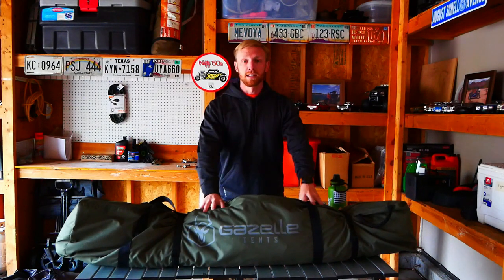Good morning everybody! Welcome to Rhino Exploration. My name is Zach and today we are in the garage, and what we're going to be doing is reviewing the Gazelle T4 Hub 10. So stay tuned guys.